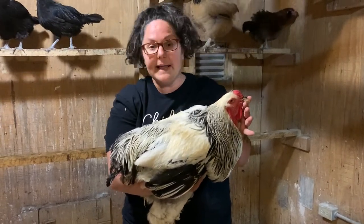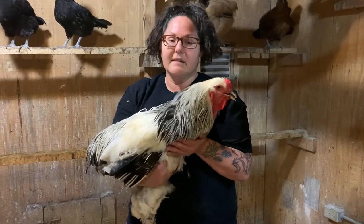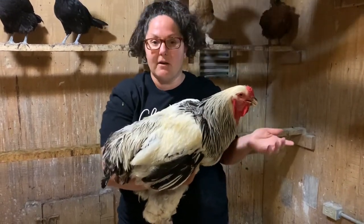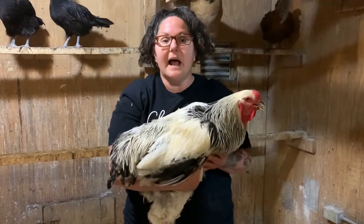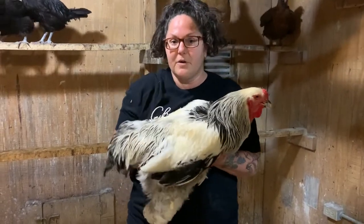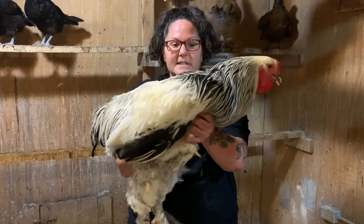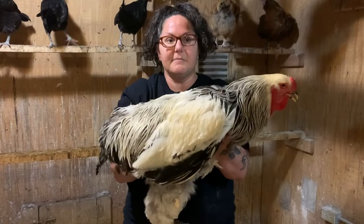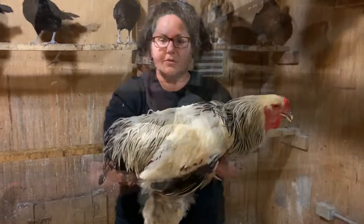I'll show you what a hen looks like — in this case a light brahma, which is what Lee Roy is. I'll show you a light brahma female so you'll be able to tell the difference. Here's Lee Roy with his hackle feathers and saddle feathers, gorgeous as he is, and then let me show you a girl so you can see.